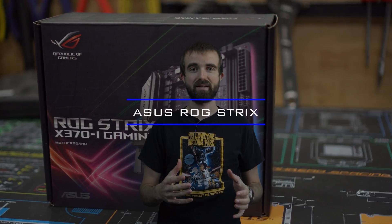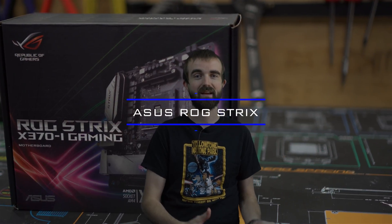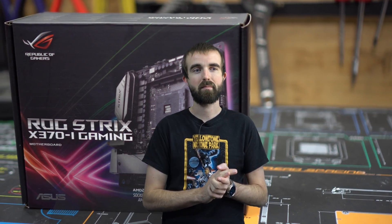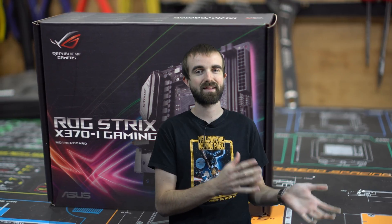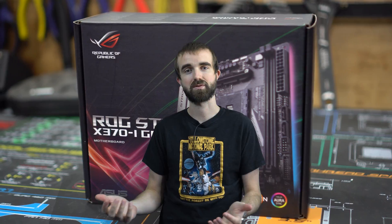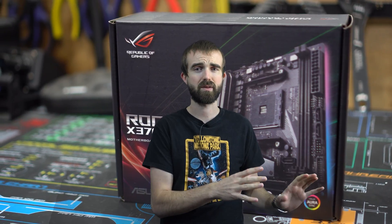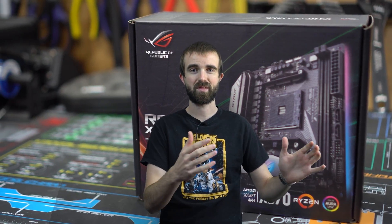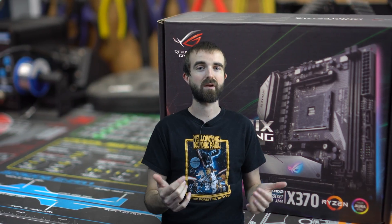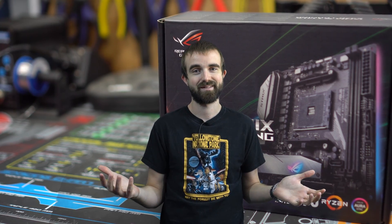I've been waiting for this motherboard since the day they announced it and I'm so excited to finally get it and put it in my PC. When I reviewed the Biostar board I said it wasn't that bad, but over time honestly it's just not the same as using an Asus board. The biggest issue I've always had with that Biostar board has nothing to do with the board or the features — it has to do with the BIOS. I'm just not a big fan of the Biostar BIOS and I'm looking forward to going back to a much better BIOS.